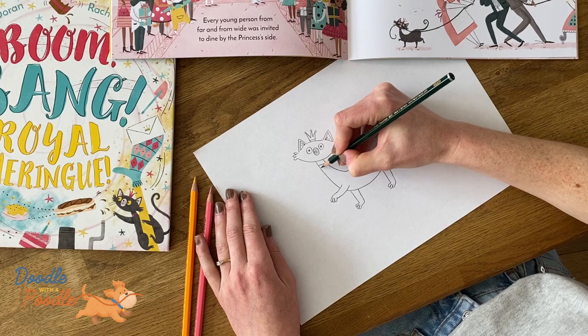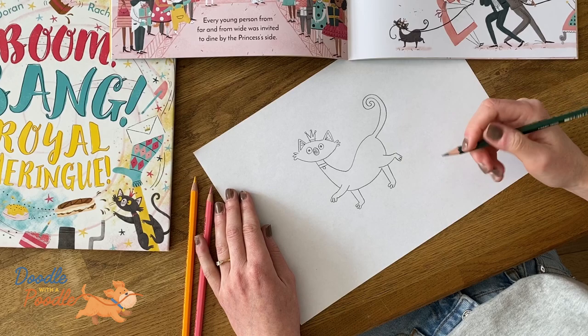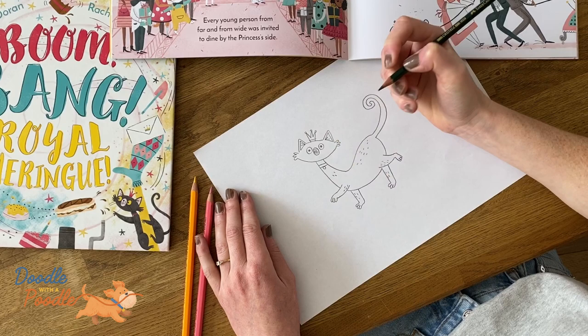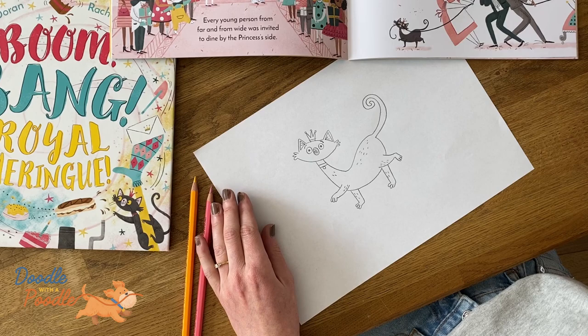No cat is a cat without a collar, so we'll do two lines across the neck and then a little circle. Then we want to make this cat look furry, so we'll do this by adding little lines all around the body, and some little eyebrows.